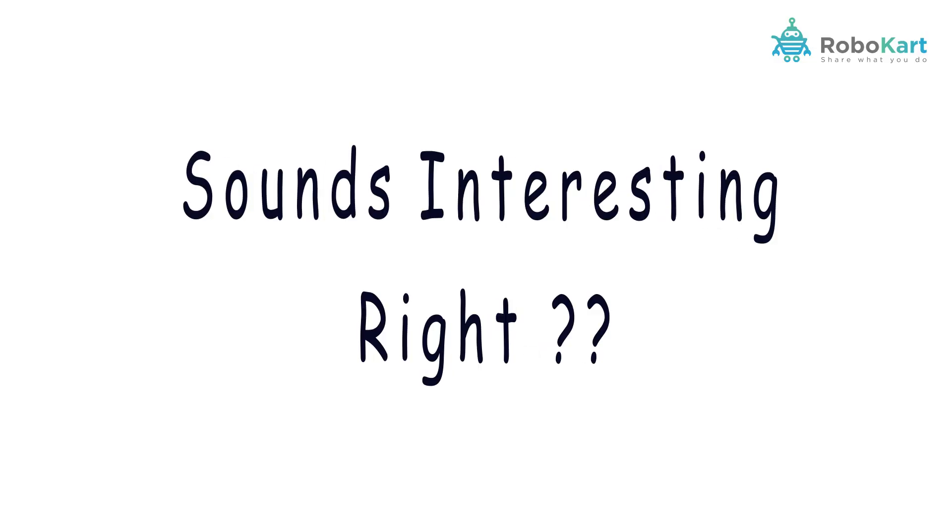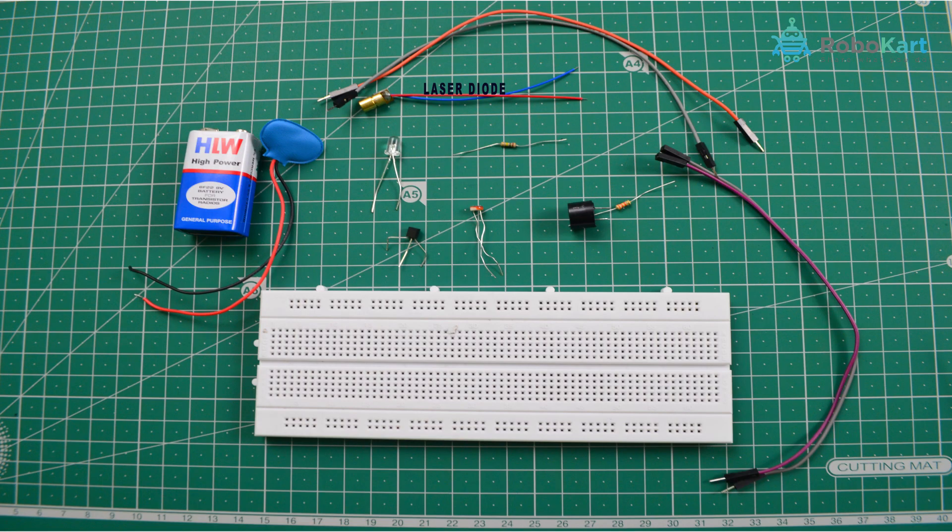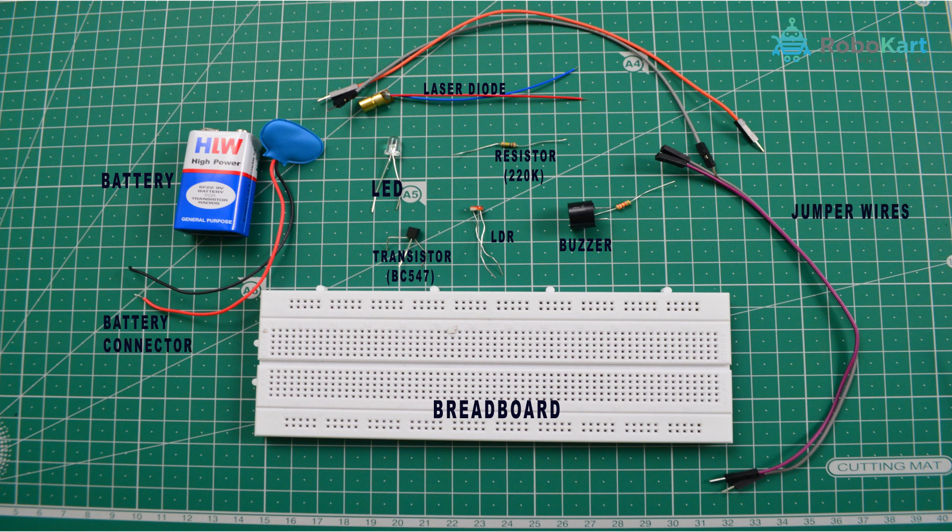So let's start and gather the components needed: a laser diode or any source of laser light, an LDR, a transistor BC547, a buzzer, an LED, any resistor above 100k (in our case 220k), a breadboard, a battery, battery connectors, and jumpers.